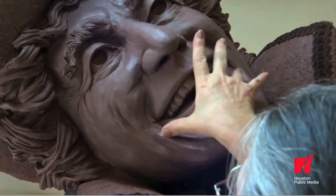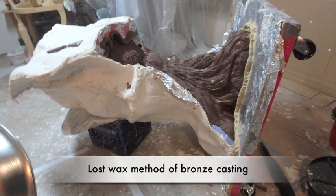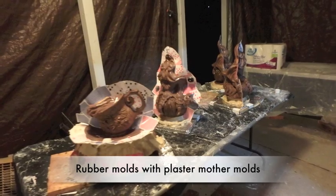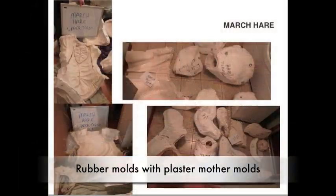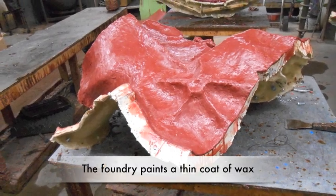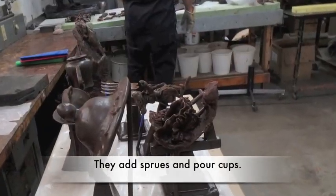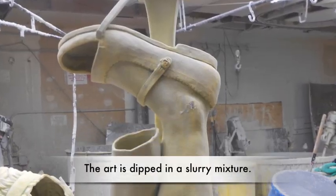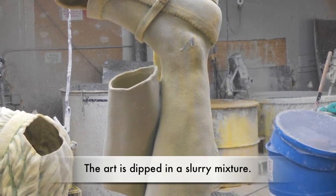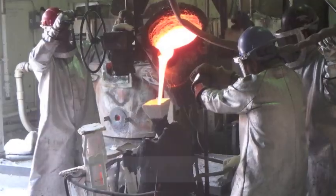Once approved, each character then went through the traditional process of the lost wax method of bronze casting. The pieces are cut up and molds are made using rubber and plaster or fiberglass mother mold. The foundry paints wax inside each mold. Gates, sprues, and pouring cups are added to each piece before they are dipped into a slurry mixture to create a shell both inside and out. The wax is then burned out of the piece and bronze is poured into the shells.